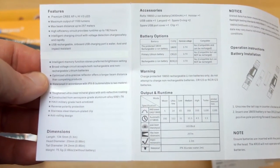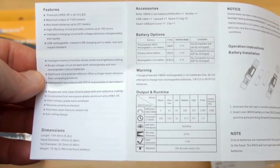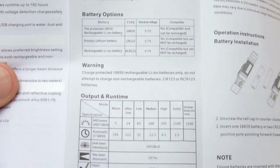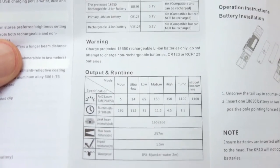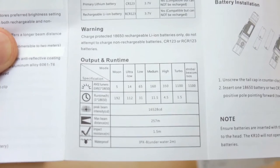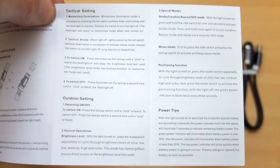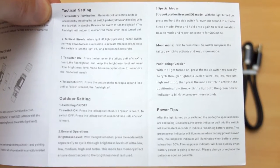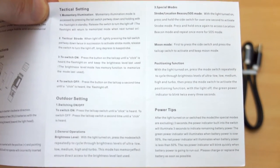Here is the instruction manual, fairly well laid out, and I'll zoom in now so you can see the operation. You can use CR123 batteries, and here we have the output and run times based on the 18650 included cell. Other settings are available in this section of the manual, and we're going to take a look firstly at the accessories.